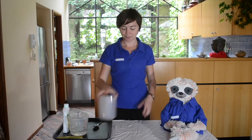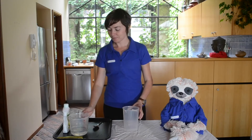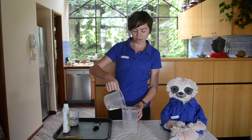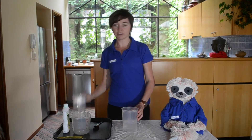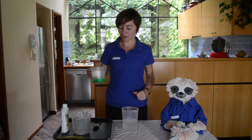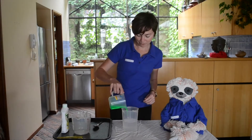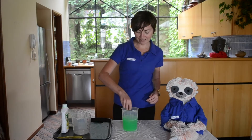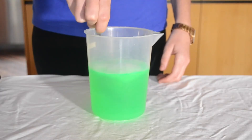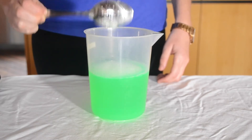Step one: grab your container. You're going to pour your distilled water into it, then mix your glycerol, then pour your dishwashing liquid in there as well. Stir that around. Allow your bubble mixture to set for about 30 minutes to help it thicken.